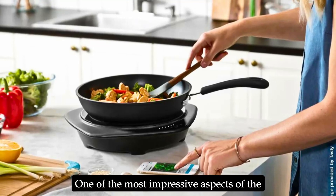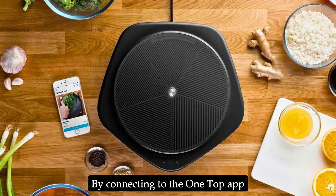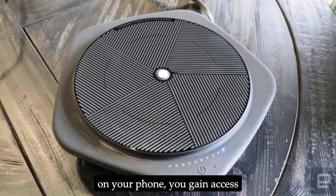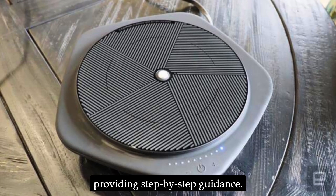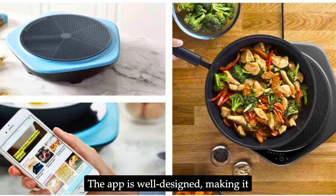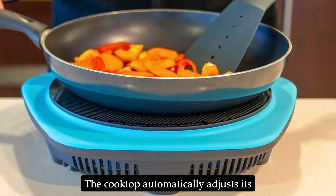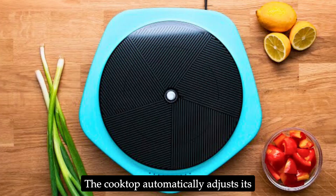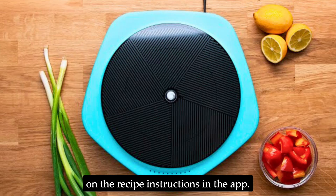One of the most impressive aspects of the Tasty One Top is its smart capabilities. By connecting to the One Top app on your phone, you gain access to hundreds of recipes, each providing step-by-step guidance. The app is well designed, making it easy to follow along, whether you're a novice or an experienced cook.